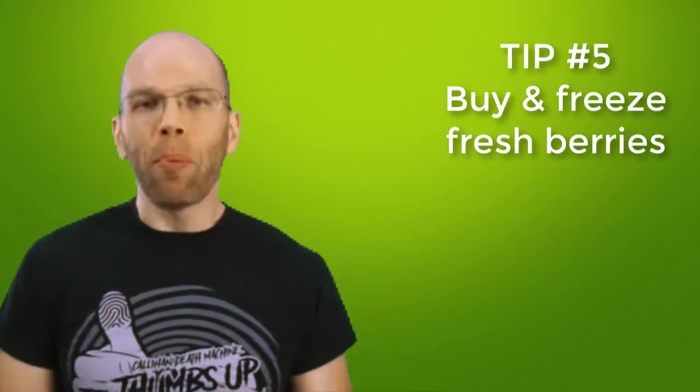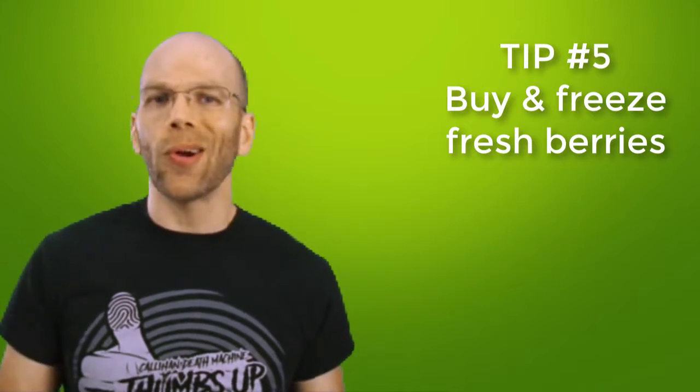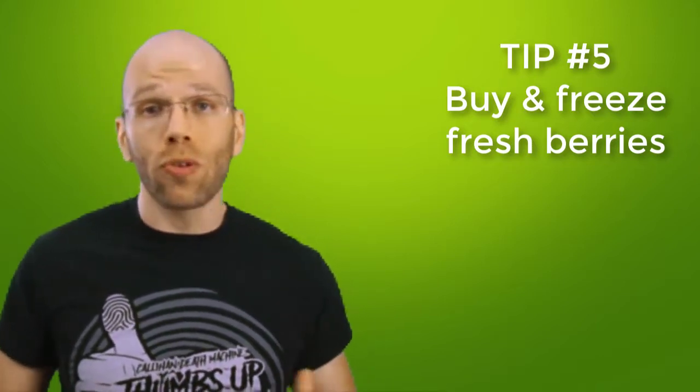Tip number five: try to buy fresh berries and immediately freeze them. When I'm feeling lazy or need them frozen quick, I get my berries in the freezer section at the grocery store. Just check the nutrition facts and ingredients on the frozen fruits packaging — some frozen fruits have additives to keep them fresh or maintain the sweetness. I prefer the frozen fruits with no additives.